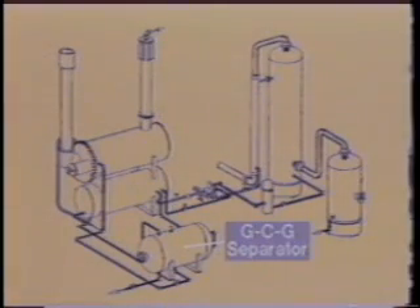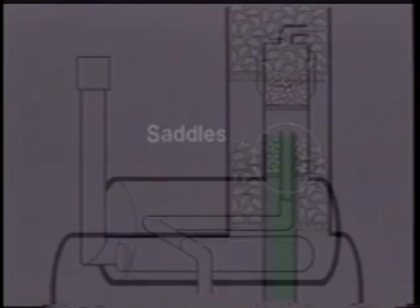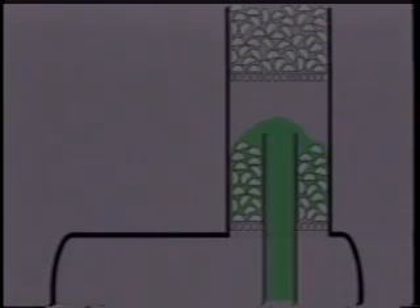From the gas condensate glycol separator, the wet glycol then flows in a tube through the reboiler where it's heated slightly before it enters the still column. Inside the reboiler still column is a section packed with ceramic or stainless steel saddles.